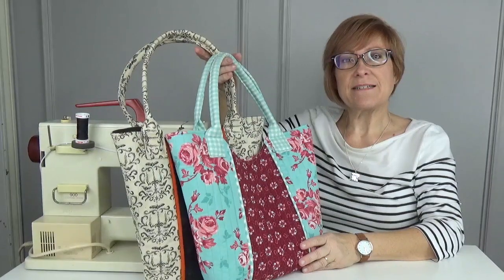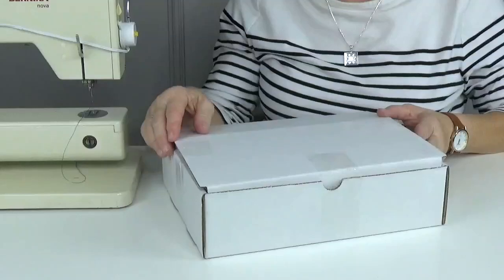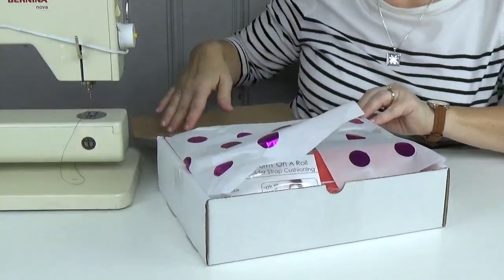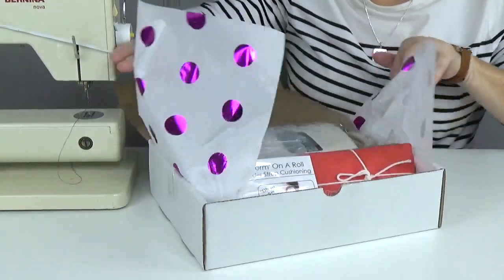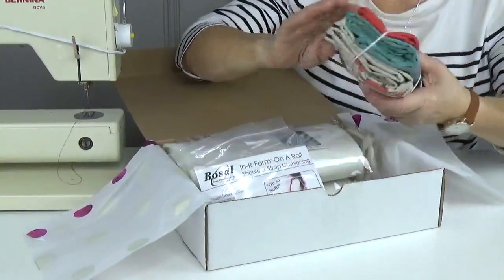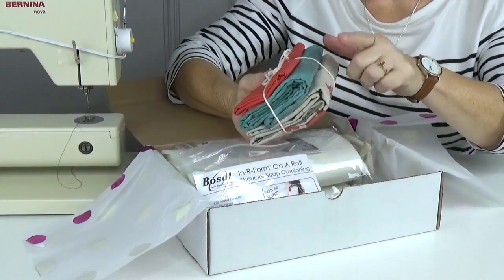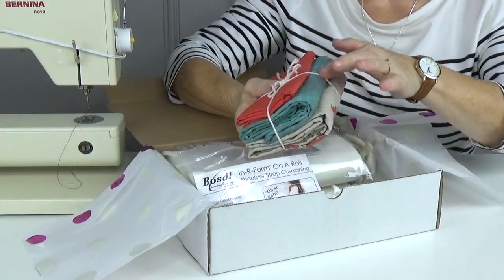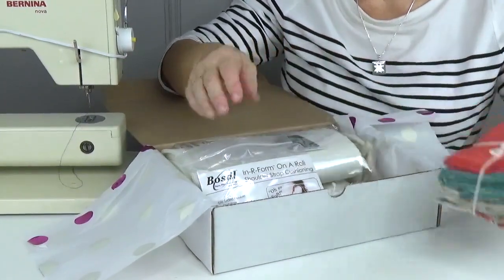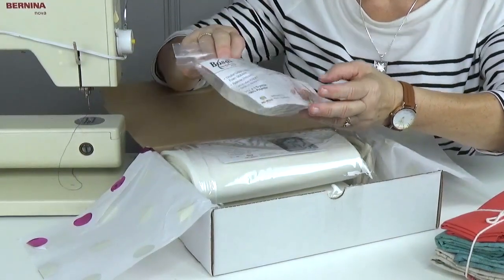Let's see what's in our box this month. We busted out of our regular boxes so we have a lot of things inside this one. Let's open up the polka dotted tissue and see what we have. This is the Cityscape fabric by Cotton and Steel — you have three quarters of a yard of the Cityscape, three quarters of a yard of the Grunge by Moda, and then a quarter yard of your accent fabric for your piping. You also get 54 inches of inner form on a roll for shoulder strap cushioning.